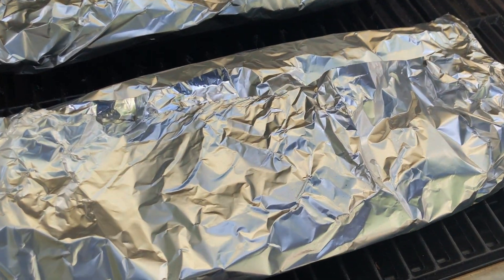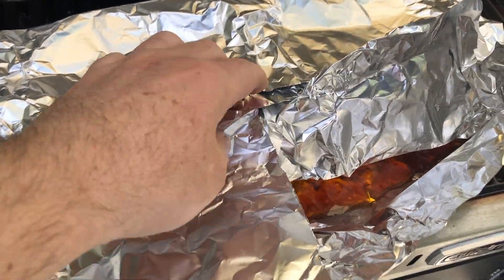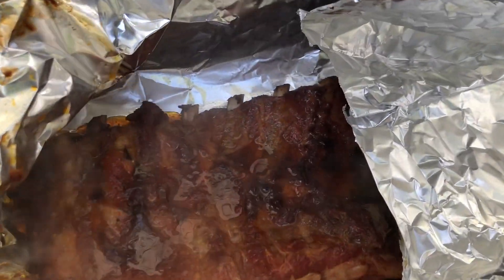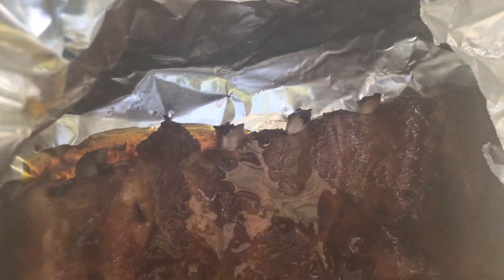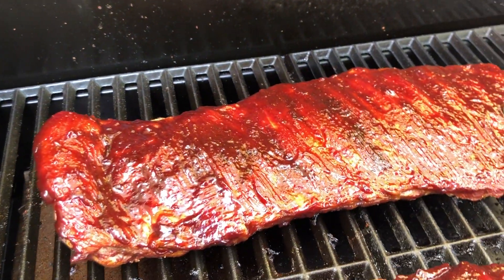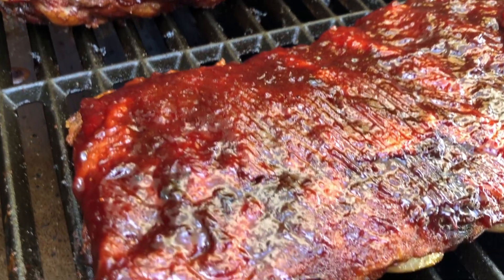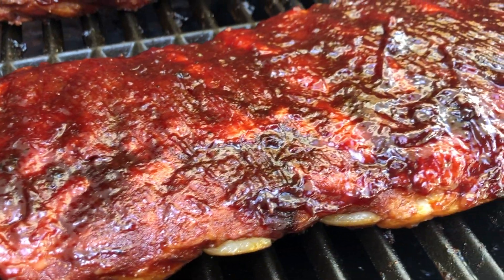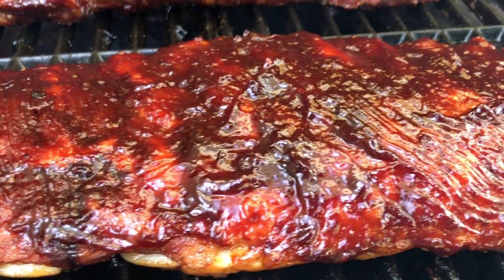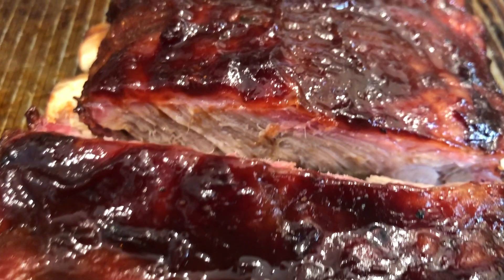We are back from our two-hour wrap. Let's check out these ribs and see how they look. I like what I see — look at all that beautiful moisture. Ribs rendering down really nice; you can see the pull back on the bones, which is exactly what you want to see. For this last hour, the ribs are glazed up with a beautiful cherry balsamic barbecue sauce. I'm going to let that sauce tack up really, really nice before we dive in and take a taste. After that final hour unwrapped, our ribs are done.